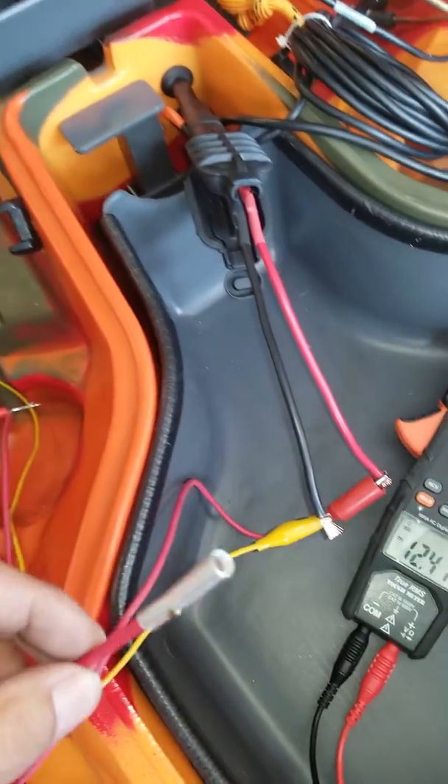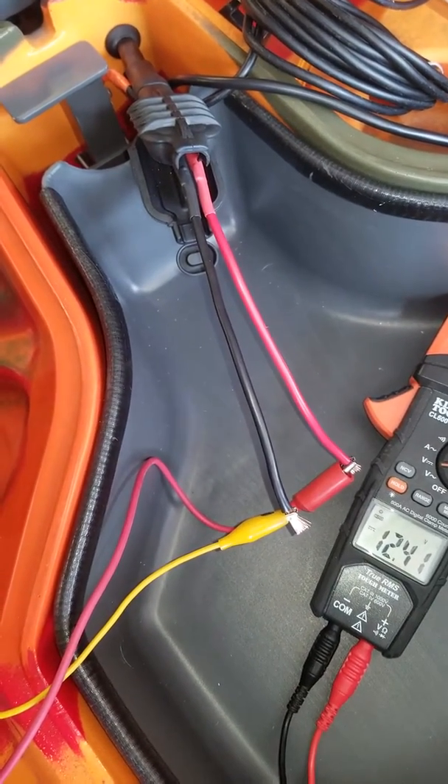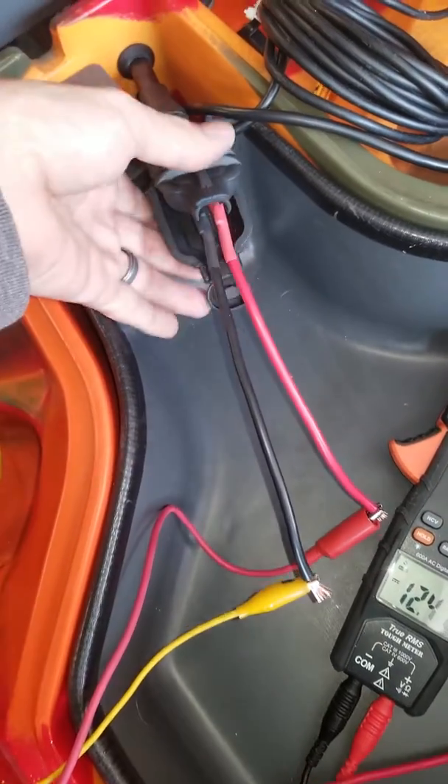What I'll end up doing is taking these two points and making it into a power block, and running my fish finder, LED lights, and the other accessories that I'm going to be running off of them.